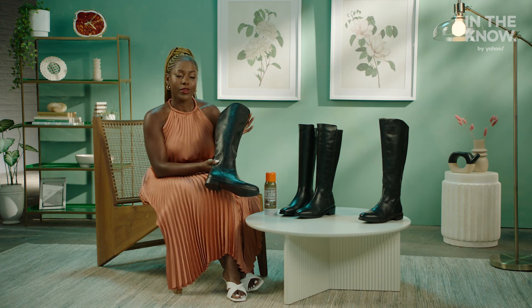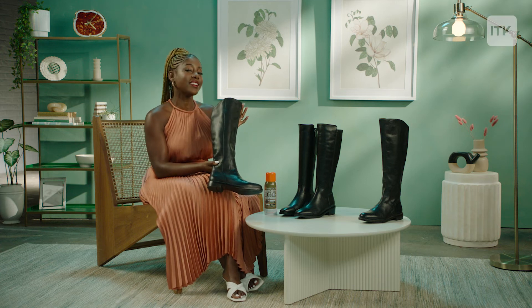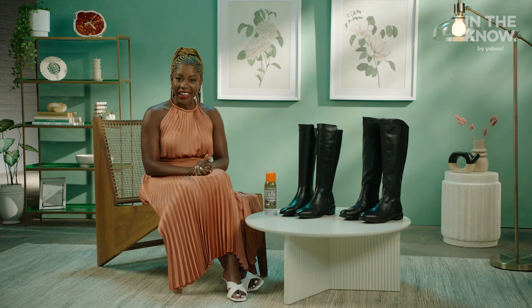So go out there and strut yourself with confidence in these affordable and comfortable boots. And there you have it, yet another affordable dupe. My name is Onika and this is In The Know Duped. See you next time.